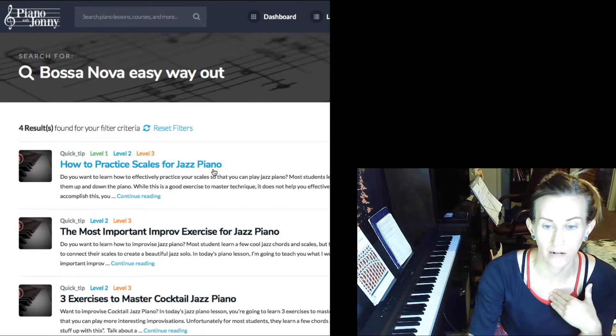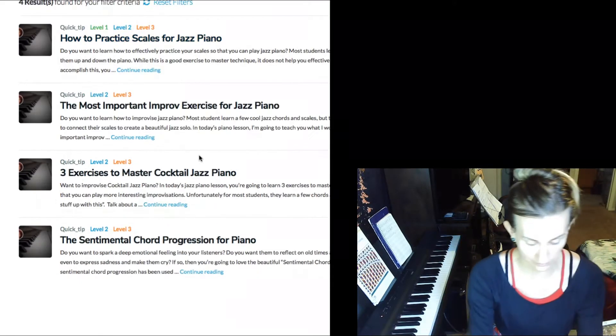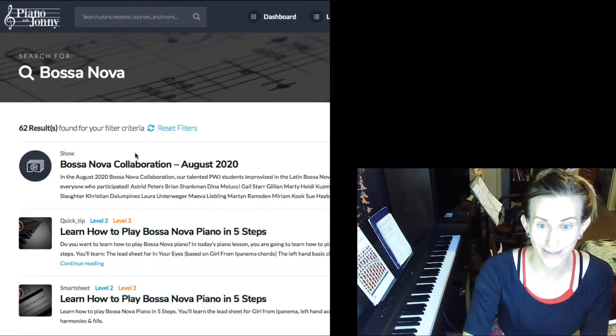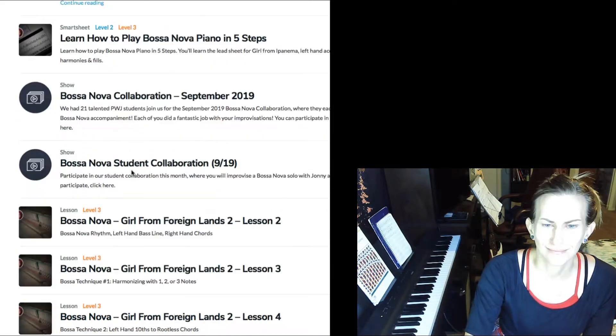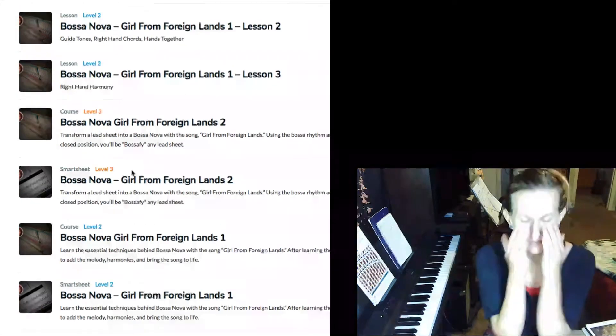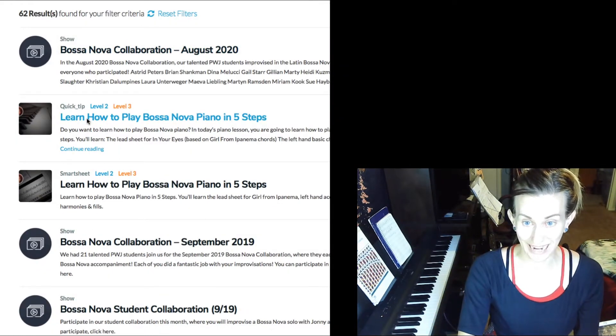I asked for the easy way out and you thought jazz piano was the way to go. Your search bar is slackin'. Collaboration that I missed. Thanks for the reminder. Quick tip! Isn't that the free one online that I could get without the membership? Why are there so many artists? I'm gonna go for the quick tip one because I have no patience.